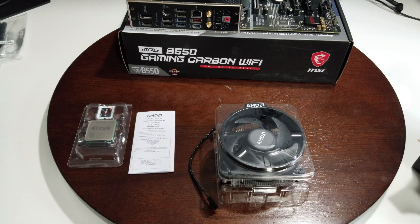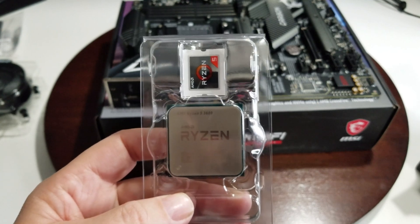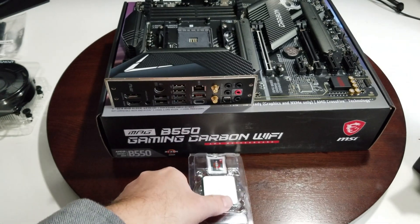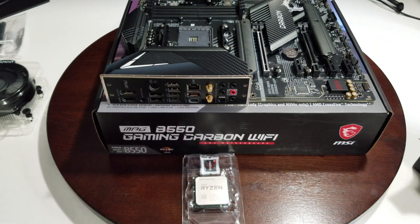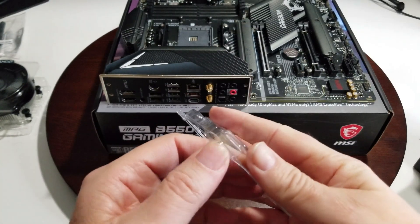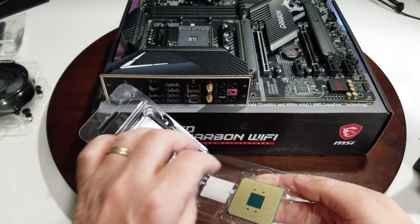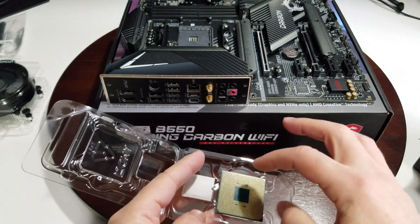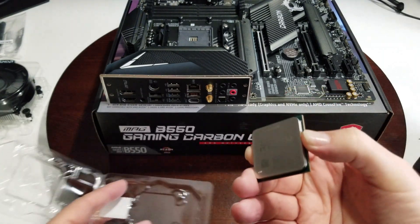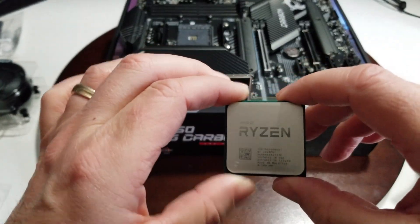So let's start the install. This is for AM4 sockets, and it has 35 megabytes of cache. Basically, take this out — you see where it opens here. Be careful because if you do it wrong it's not going to work. Watch the pins, handle it on the sides, it has room enough for you to pick it up.